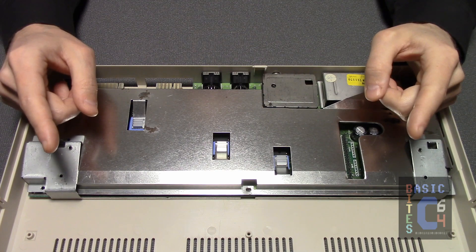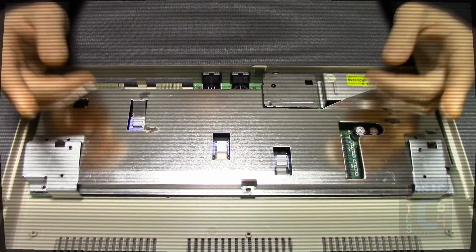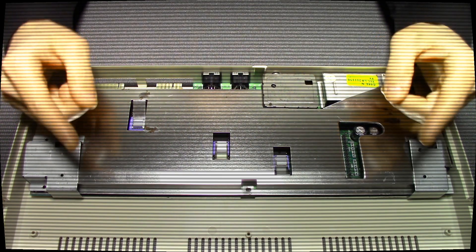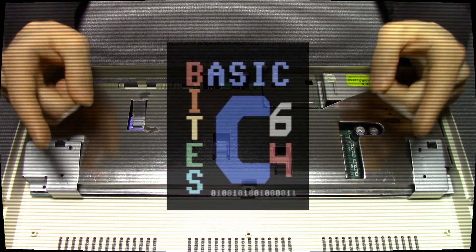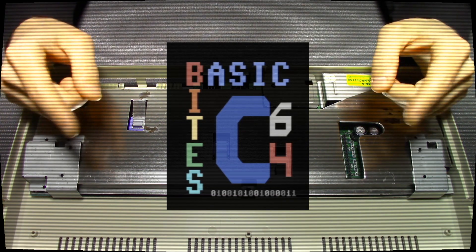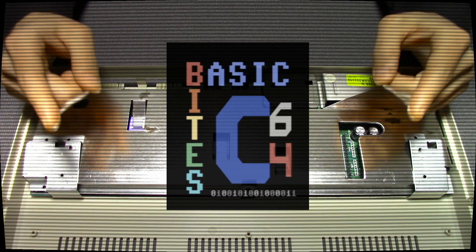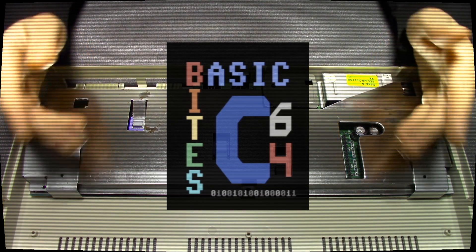If you found this interesting or entertaining, please like and subscribe to Basic Bytes for more. You can also find us online at basicbytes.ca. Thank you for watching.